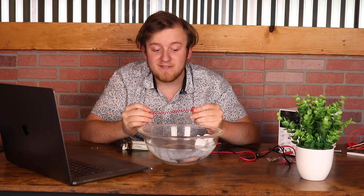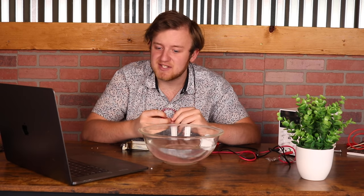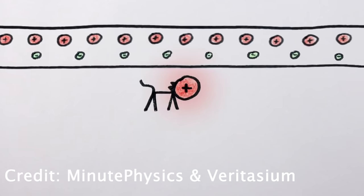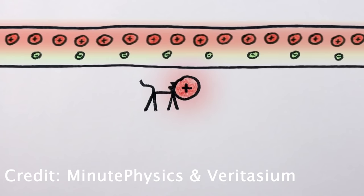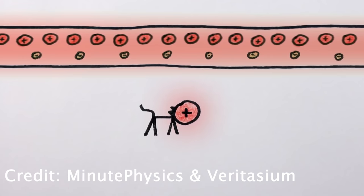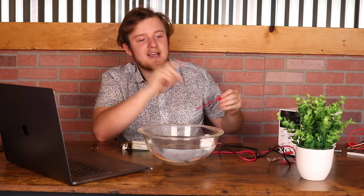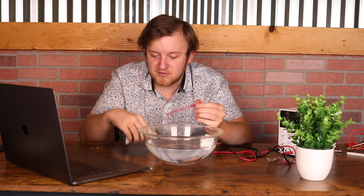But why does flowing electricity produce a magnetic field? To answer that, we have to dive into special relativity, and there's a great video made by Veritasium and MinutePhysics on just this topic — linked in the description, highly recommend it. In essence, if you have current running inside a wire and a charged particle running next to it — say a positive one — it will bend away from the wire due to length contraction. The protons within the wire are actually closer together than they appear in the rest frame, making it look like a slightly positive charge which repels it. This effect can be attributed to either the magnetic field or to electrical forces.